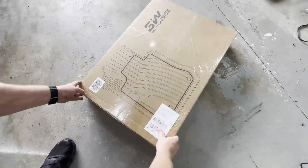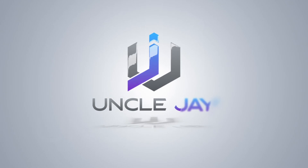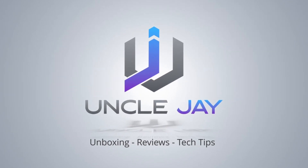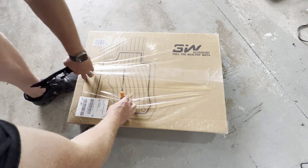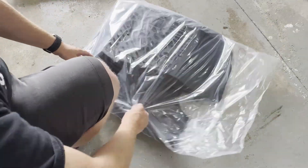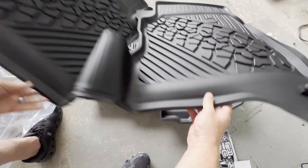What's up everybody, today we're going to be unboxing and installing a set of floor mats for my Jeep Gladiator from 3W. I found these on Amazon for pretty cheap — just over 100 bucks, but I had a credit so I got them for around 50. You can pay a ton for floor mats, especially from Mopar, but these seem to be a good compromise solution with a pretty cool looking pattern.